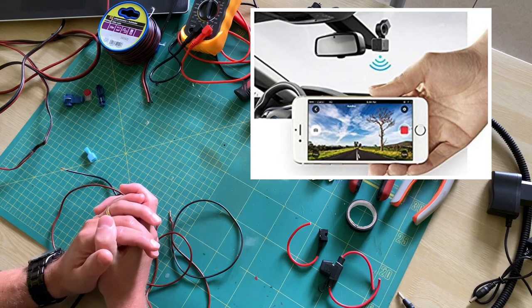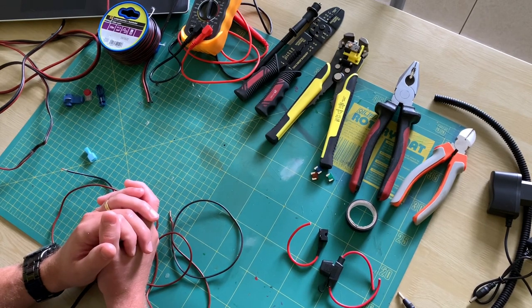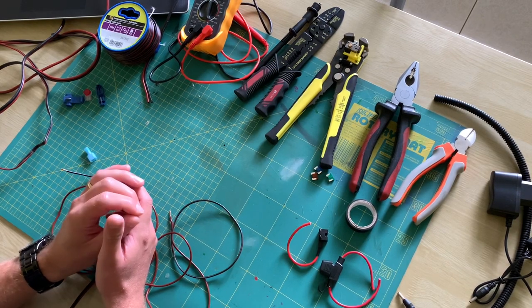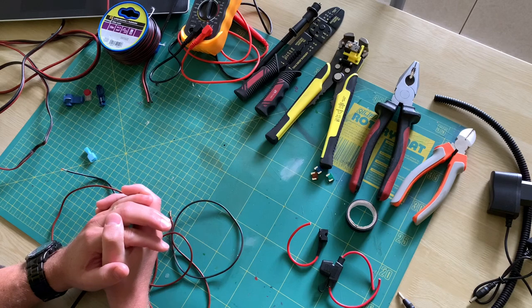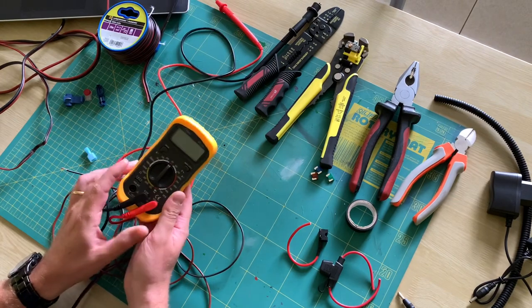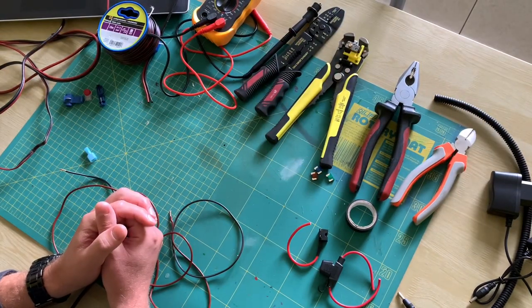If you wire your dash cam to a switched wire it will go on when you unlock the car and go off when you lock the car, often several seconds afterwards. However, when you wire your dash cam to a permanent wire it will always be on — very nice to record all the time, but it will also use power from the battery all the time. So make sure you choose upfront what kind of connection you need and search for a suited one. With the car off you can easily test with a multimeter which circuits are still live and which are not.